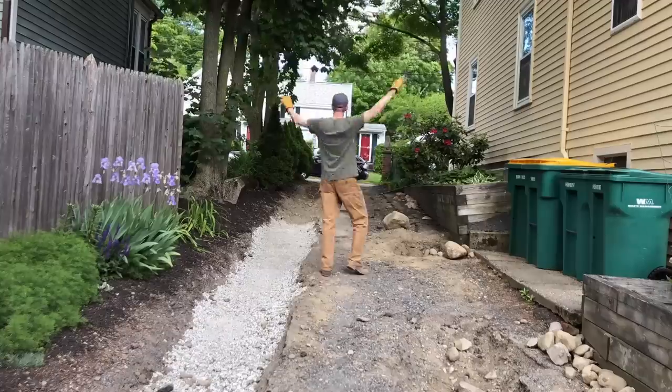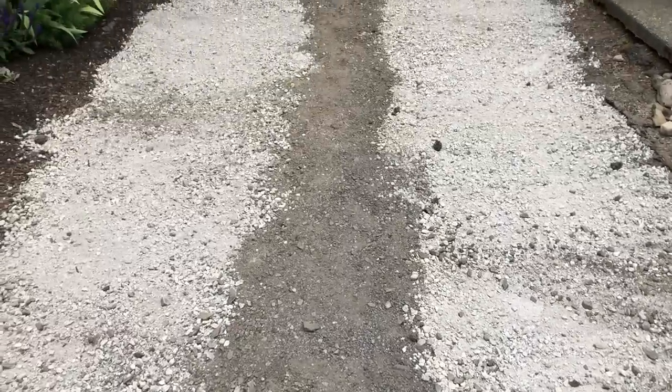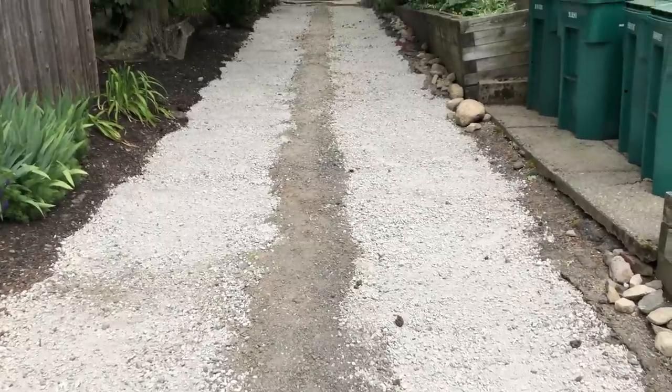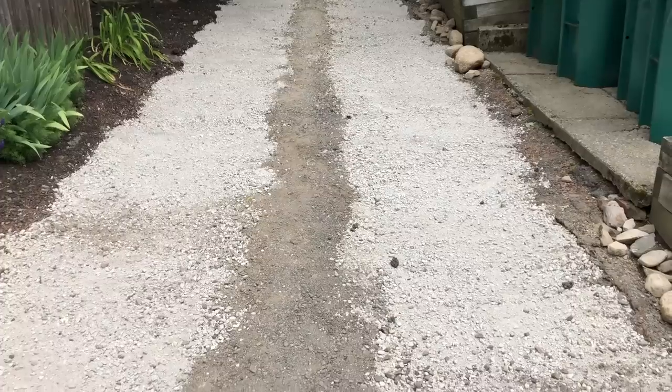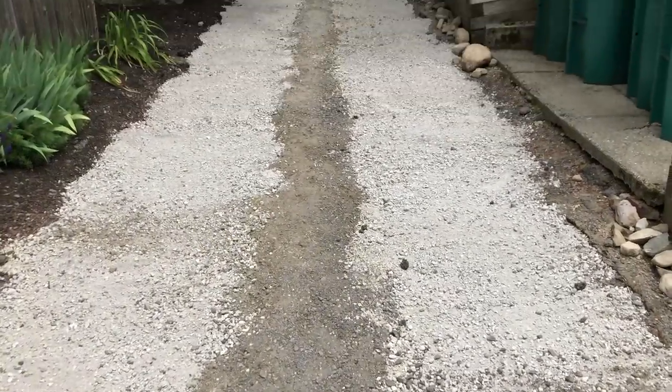We dug two long trenches — two and a half feet wide, 72 feet long from the top to the bottom of the driveway — and filled them with reprocessed gravel.